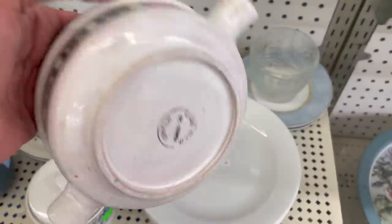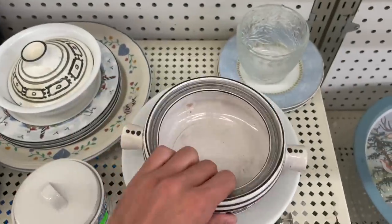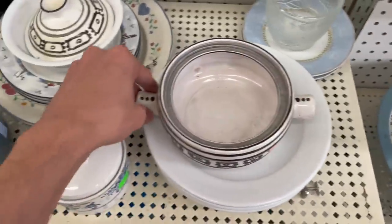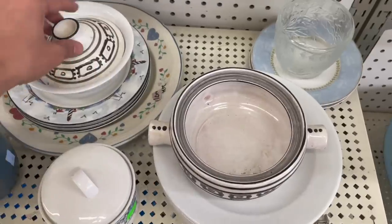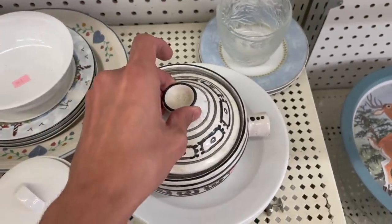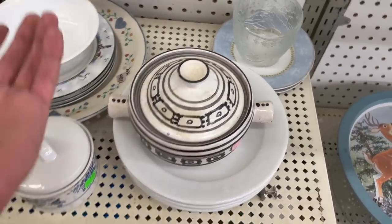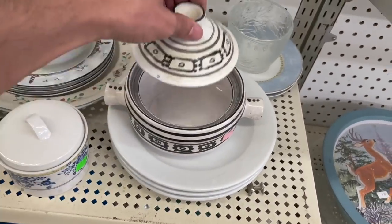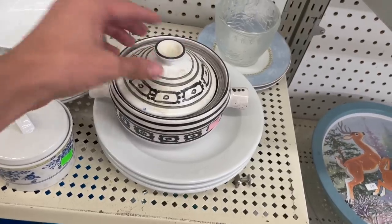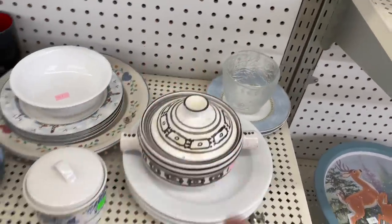This looks like it's made in Mexico. Oh, and it's half off - it's only a dollar! Let's see if there's any chips. I don't feel any. How come nobody picked this up yet? Maybe it doesn't sell for too much. That's definitely the right lid - is it? No, I don't think that's the right lid, it's supposed to be bigger. All right, that's why it's left here.